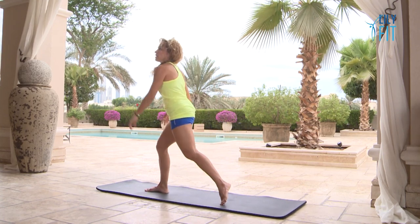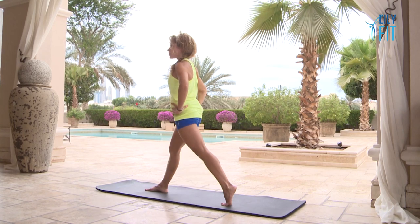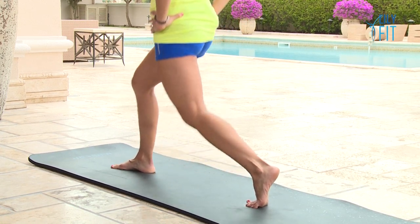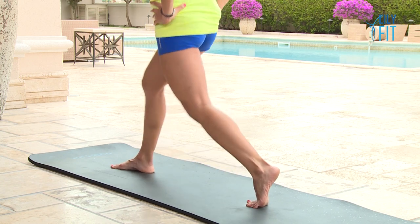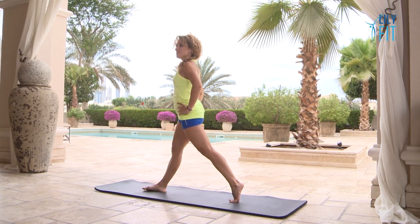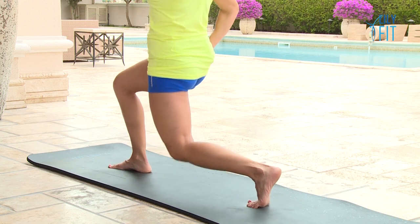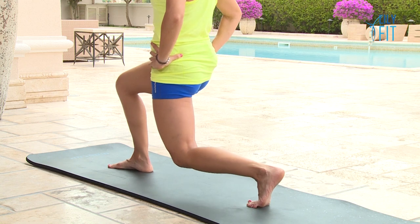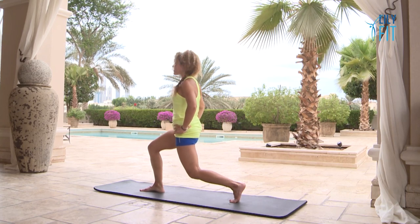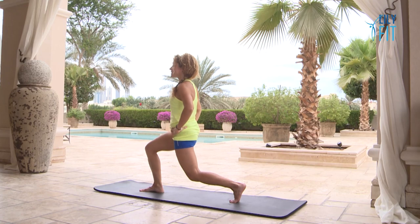Slowly roll back up again and we're going to turn to face the other way for our opposite lunges. Inhale bend, exhale stretch — keeping the weight mostly on the back leg, the body nice and upright. Let's go five more: five, four, three, two — hold. Little pulses now: one, two, three, four, five, six, seven, and another eight — one, two, tiny little ones, four, five, six, seven, eight.